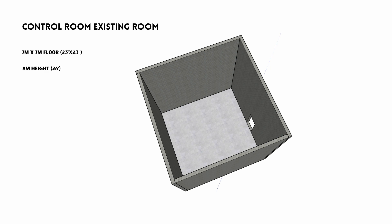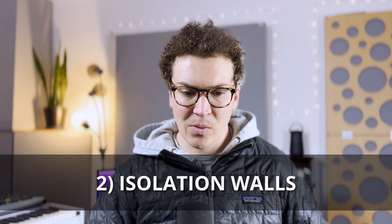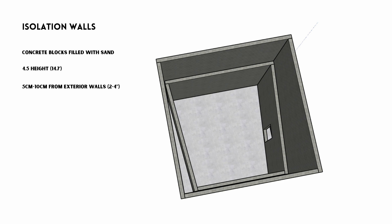The first step in designing this control room is to get the isolation walls in place. In soundproofing design, we always want a two-wall system — exterior walls and interior walls. Philip Newell built the interior walls with a five to ten centimeter gap all the way around the exterior wall, roughly two to four inches. He builds all his isolation walls from concrete blocks filled with sand, which gives you a tremendous amount of mass — what you need to stop sound. These could be cinder blocks here in the US, typically eight inches by 16 inches, filled with sand in the middle.